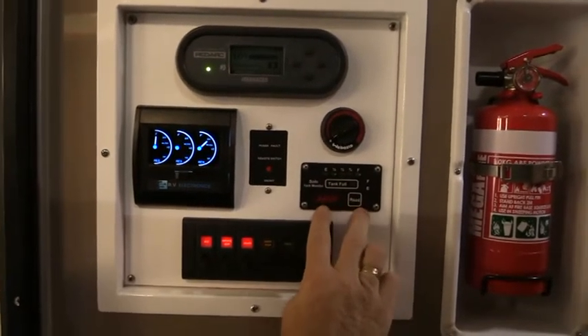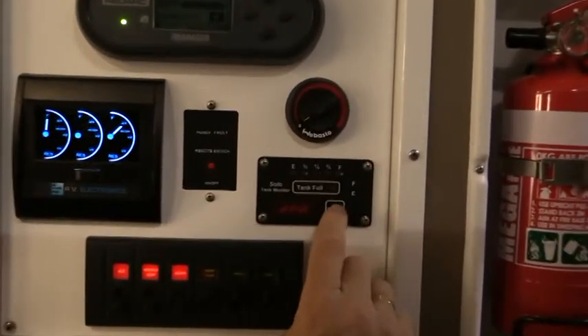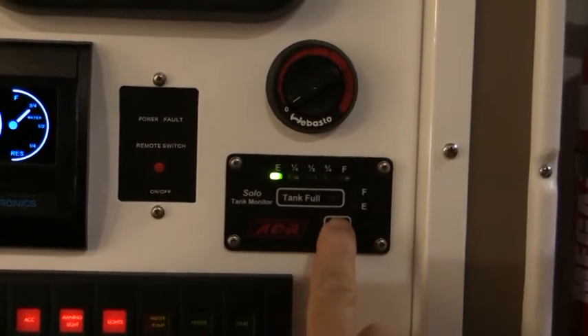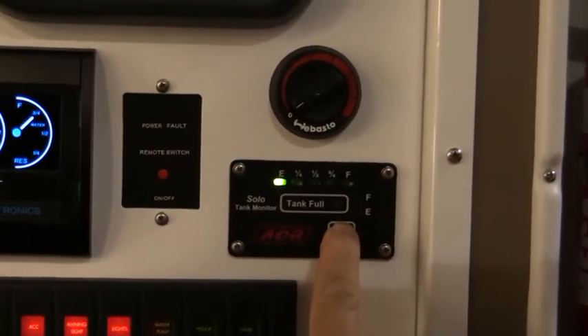The gauge over here is our black water tank, showing how full the toilet tank is. By pressing the button here it allows us to see what quantity we have in the tank.